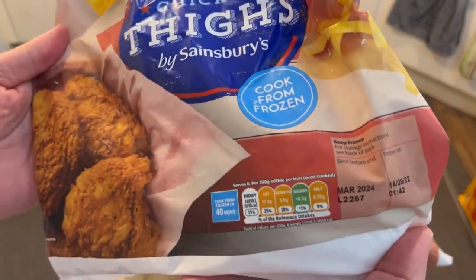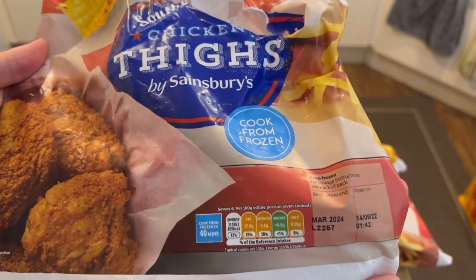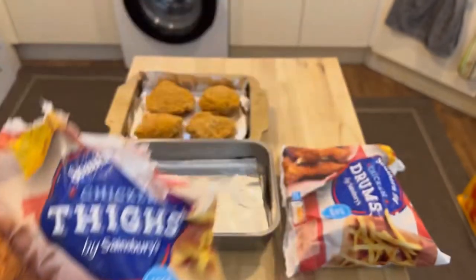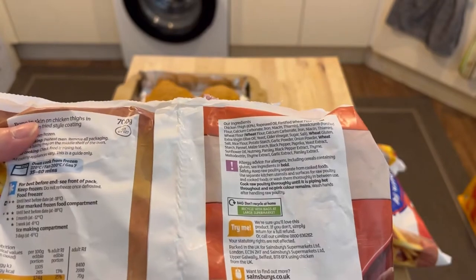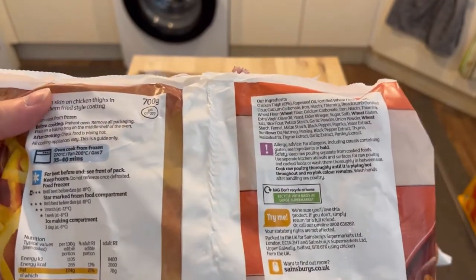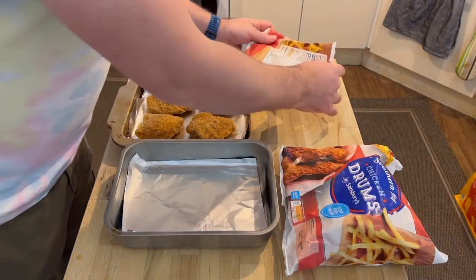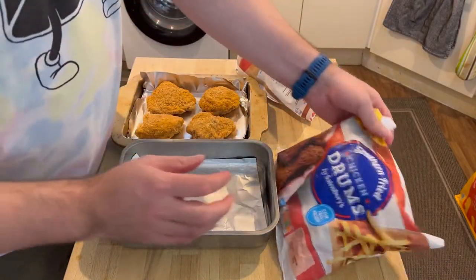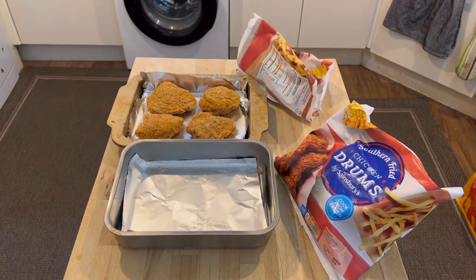Before we put them back in the freezer let's have a look at the packaging. They are reasonably bad for you. Cooked from frozen in 40 minutes — wow, that's a long time. I'm gonna have to get everybody a snack. 35 to 40 minutes — I did not realize that. And what temperature does the oven have to be at? 200 degrees centigrade. So I at least got that part correct — I did heat the oven up to the right temperature.